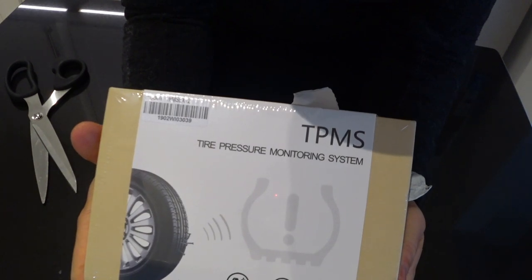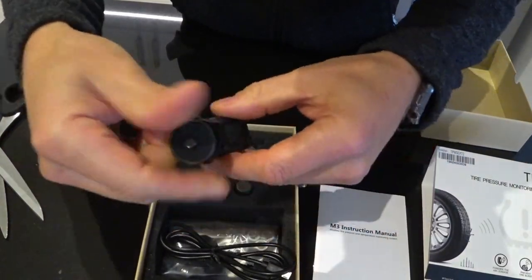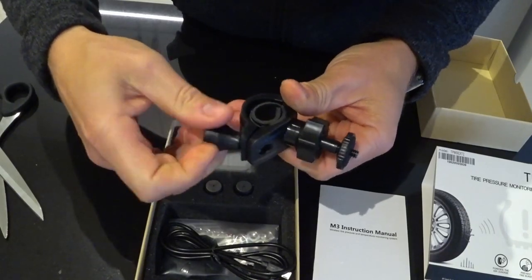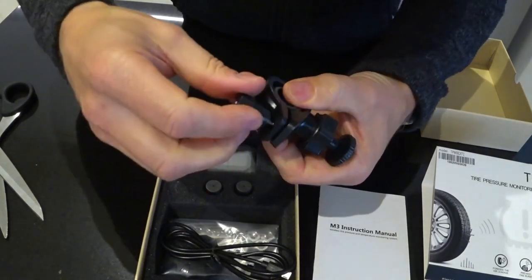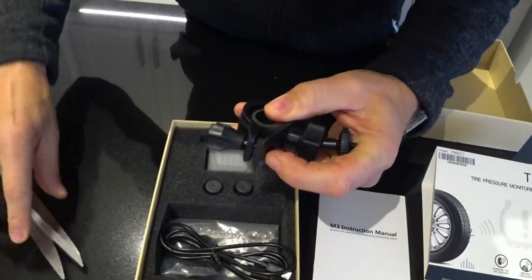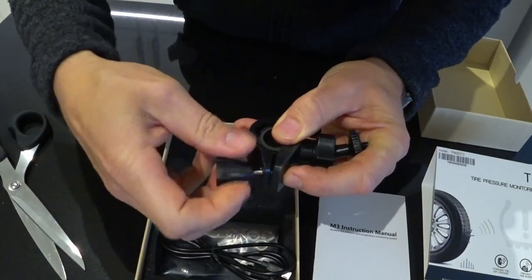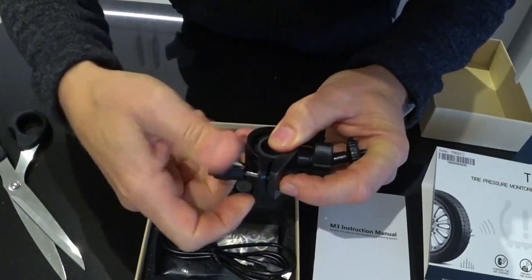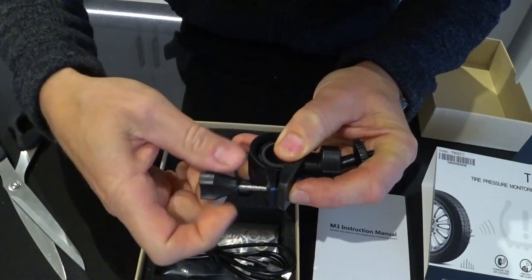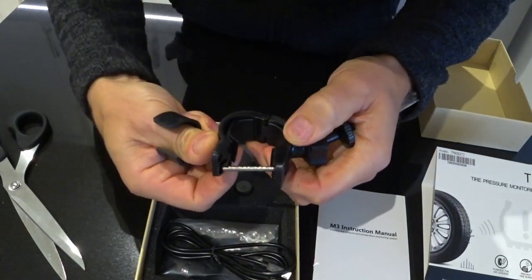TPMS - tyre pressure monitoring system - with a little instruction manual. This is how it's going to get mounted on to the handlebar. It's got a fair span range and it's on a hinge - quite a nice little bracket. It has to come all the way off rather than having a slot, but that's for safety. So that's how it mounts around the handlebars - clamp, bang.